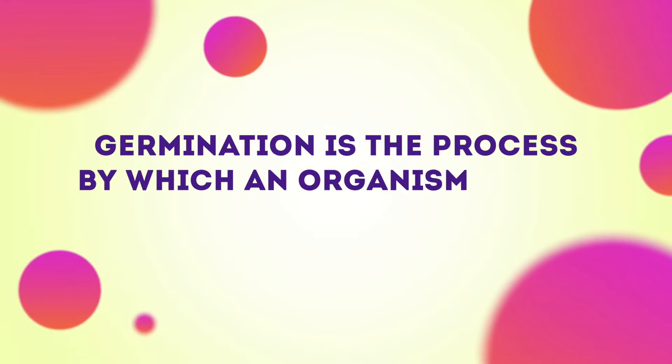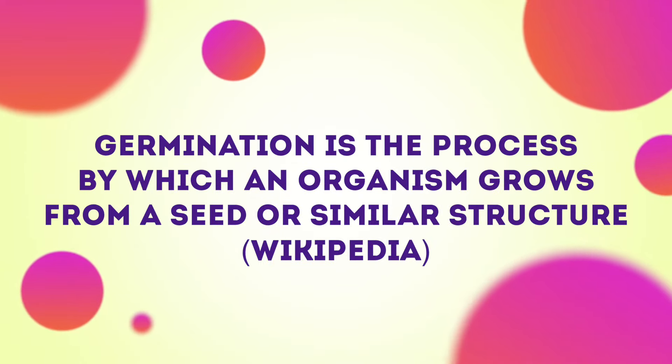Once the seed has all three of these things, the embryo gets a signal to start growing. This is called germination. The seed coat allows the water to pass through into the embryo, as well as the endosperm, which provides the embryo with useful nutrition and energy.